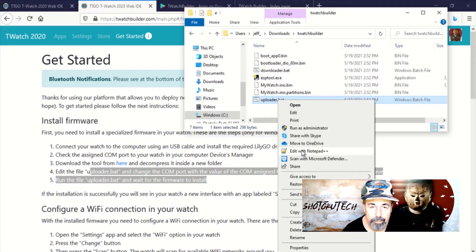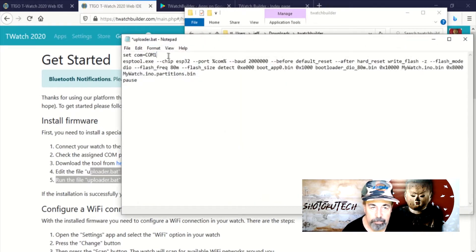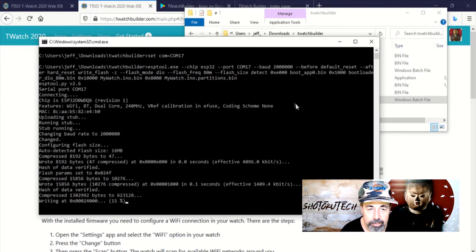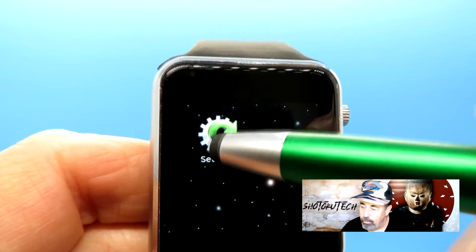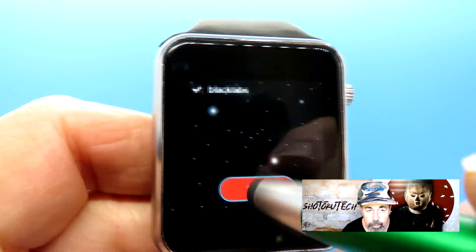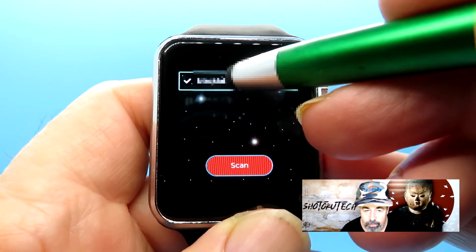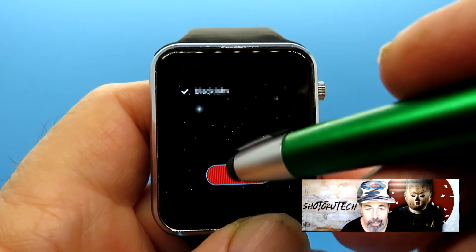I'm going to edit it. I get a warning from Windows. So that was COM17 — let's save that. Now we're going to run that to upload the firmware to our TTGO T-Watch. This puts a settings application on our watch, and we connect to the Wi-Fi. Then you have to select the Wi-Fi that you've authenticated to and set it as the Wi-Fi of choice — we're doing that right here.